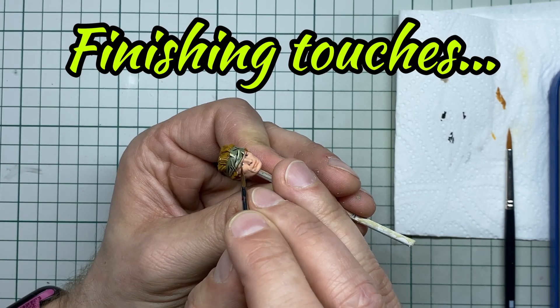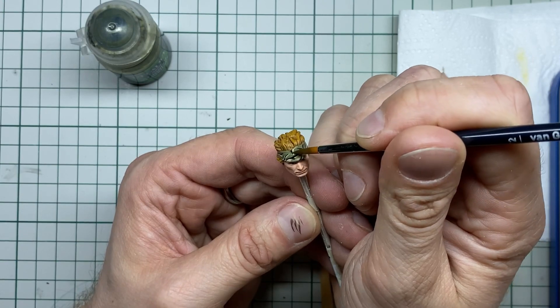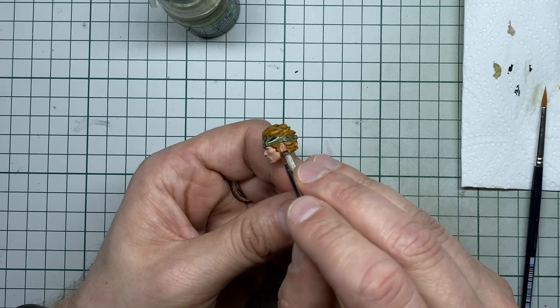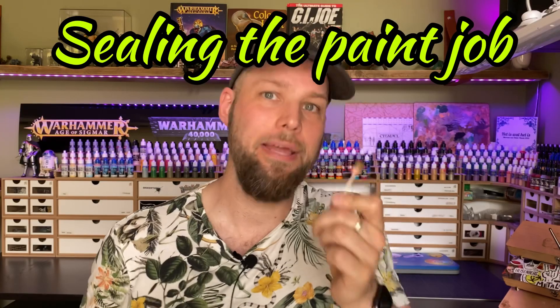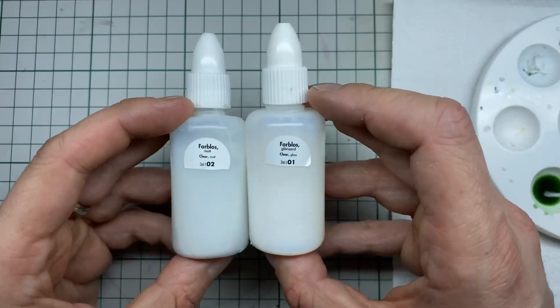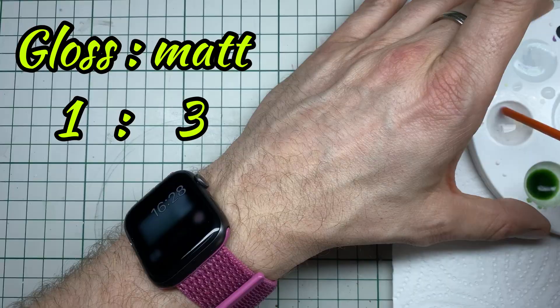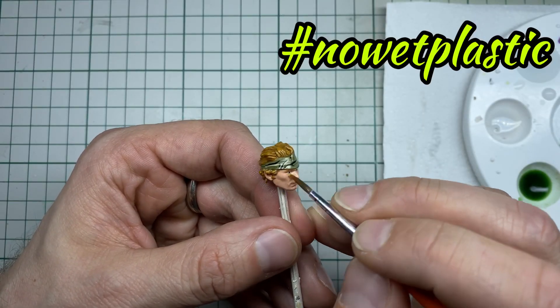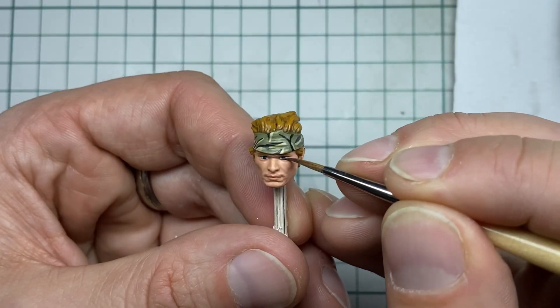While the bandana is drying I paint the eyebrows. I shade the bandana using a nice green shade, put in some extra highlights in the hair, and then all the painting steps are done. To protect the paint job I put a layer of varnish over it — first a layer of gloss varnish, then my special mix of glossy and matte varnish to create a satin finish and take off the sheen. As a finishing touch I put a little bit of glossy varnish over the eyes and the lips to make them look moist.